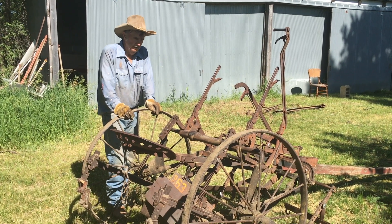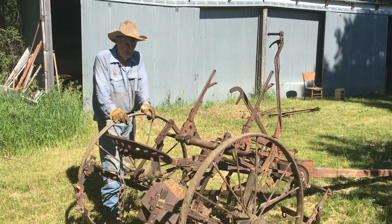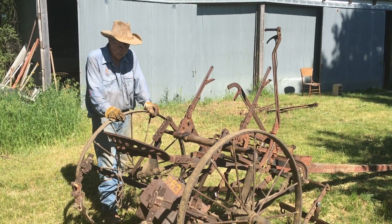Here's a McCormick Deering cultivator we're going to use today. We're going to cultivate for the second time today. It's probably around 100 years old.